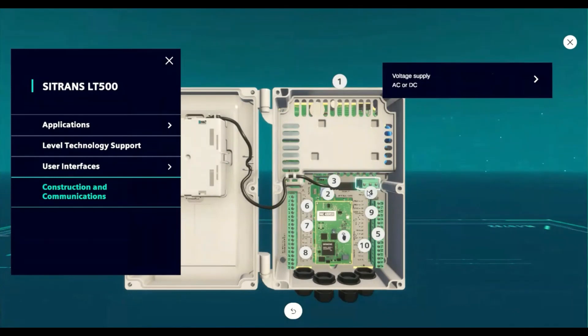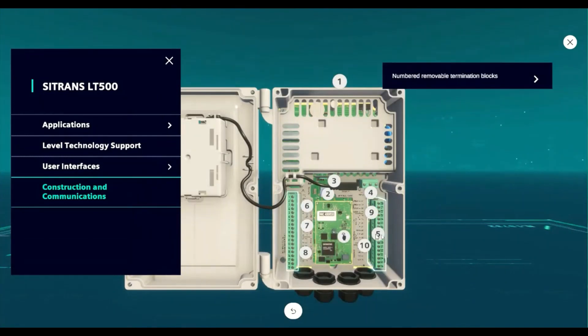The LT500 is available in either an AC or DC type voltage model. The terminal blocks are removable and numbered for ease of wiring. There is a 1, 3, or 6 relay option depending on the application needs.